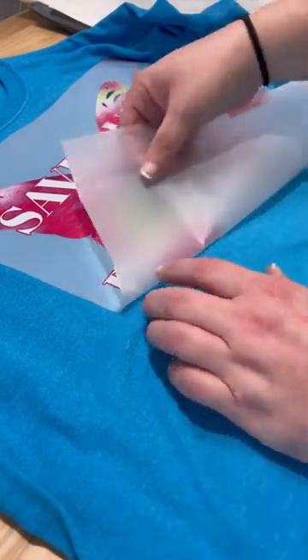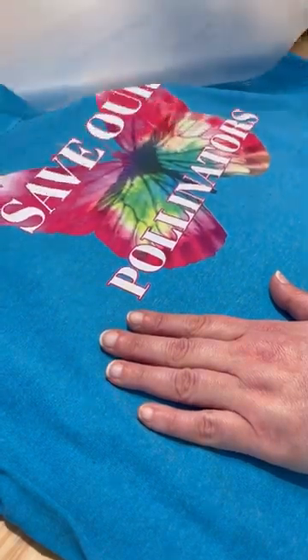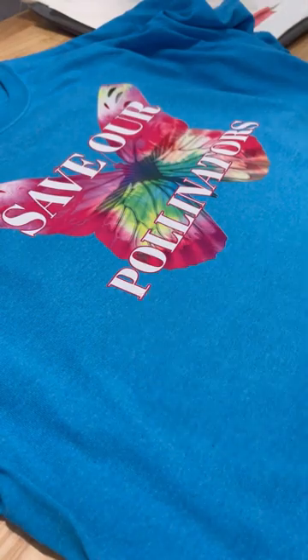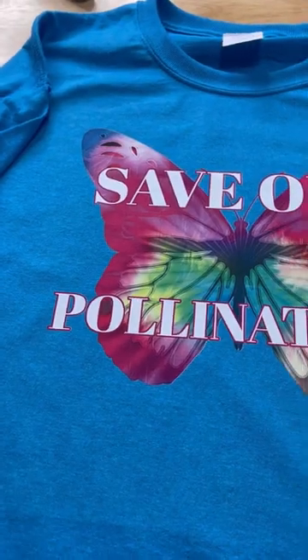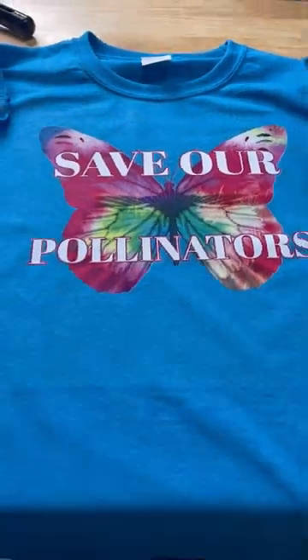You'll also want to press it for another 15 seconds at 345 with the heat protecting sheet, and then your design is ready to go. Super easy, and you can do custom prints, which is great. You can use code Corinne to save 5% when ordering.